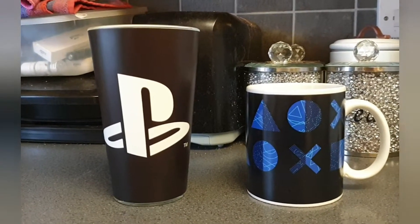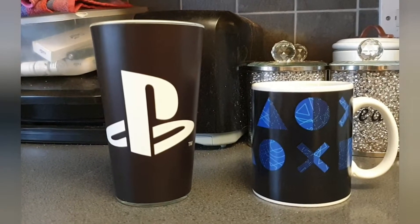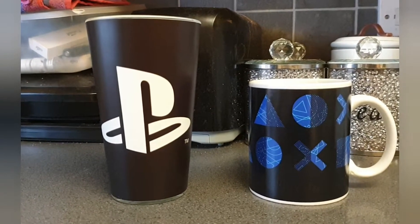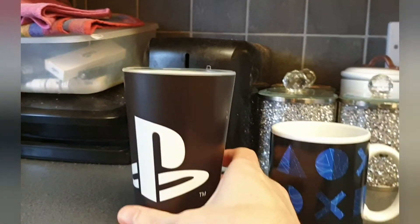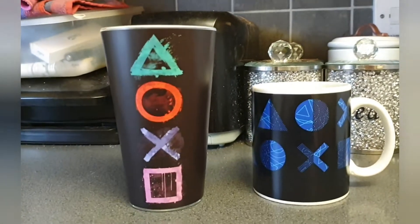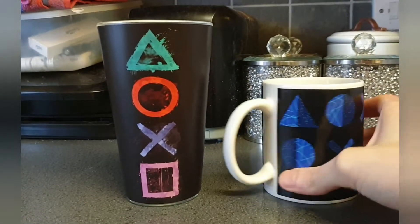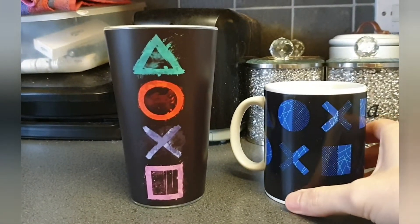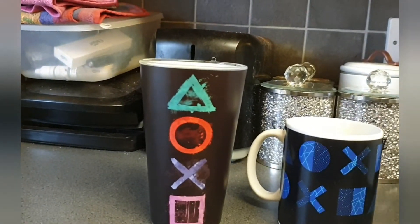Hello guys, Az here. I just wanted to do this quick video to show you these new PlayStation mugs and glasses that I got — just to show you guys. Pretty cool indeed, but this one is a heat-changing mug, so I thought I'd show you.